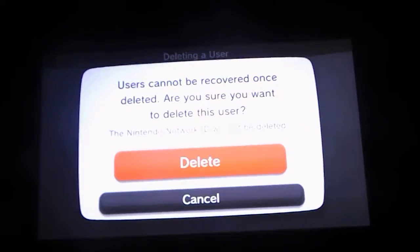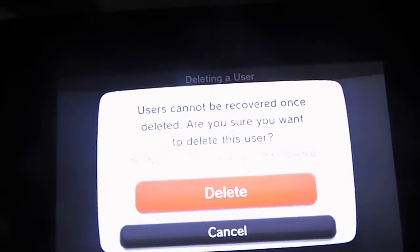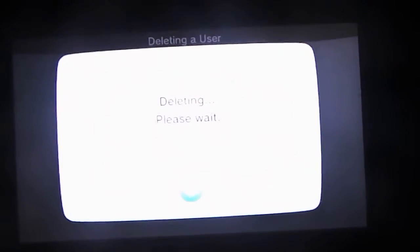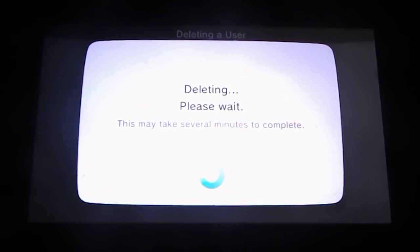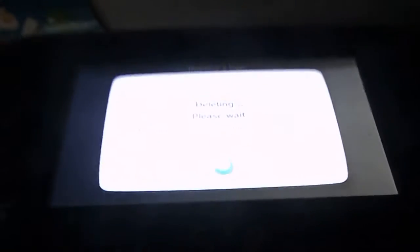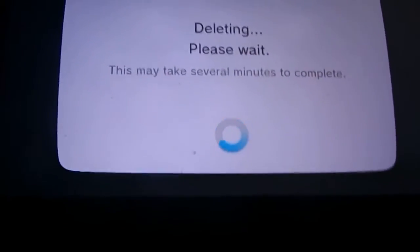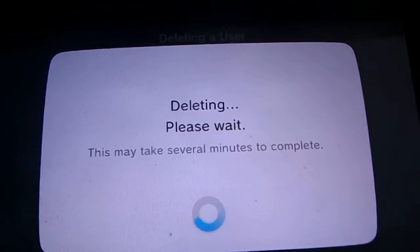Users cannot be recovered once they're deleted — are you sure you want to delete this user? And it also reminds you that the ID will not be deleted. You just hit delete. Deleting, please wait, this may take several minutes to complete. It's at a weird angle but you can at least read everything. Once you press that delete button, there's no other warnings — it is just deleting.